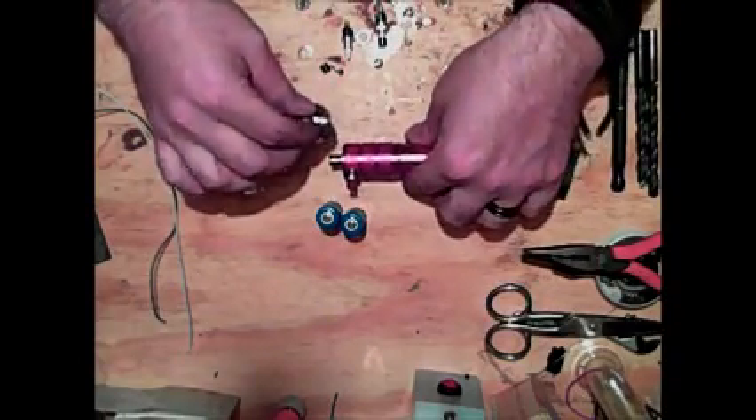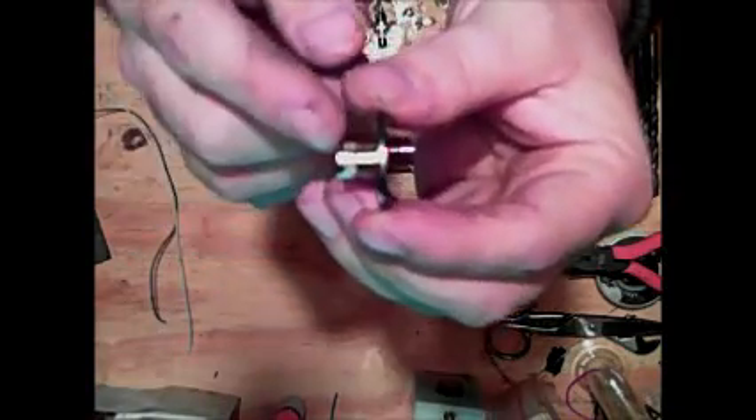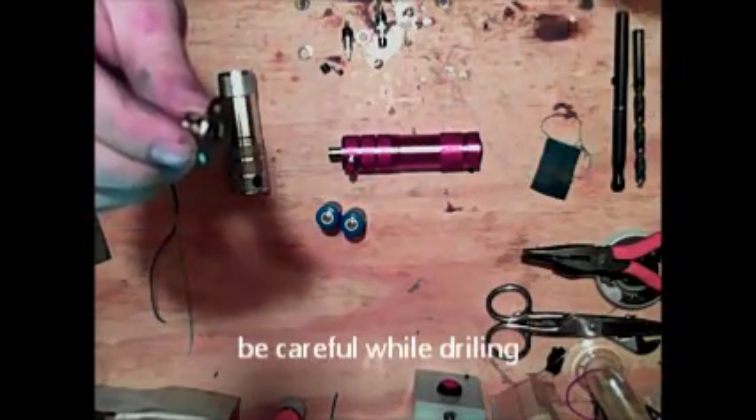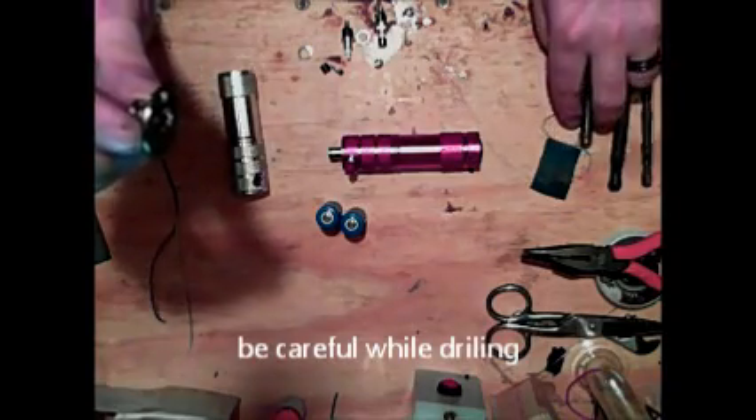What I do is I'll take a washer and a 510 connector, drill the hole with a bit that is 21/64ths — it needs a slight bit of reaming afterwards — which then allows you to actually push the connector through and solder it to the back of the washer.